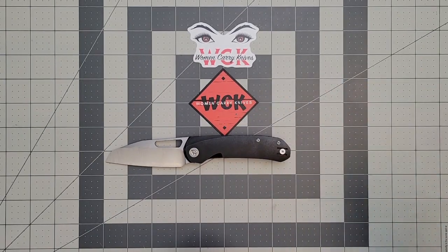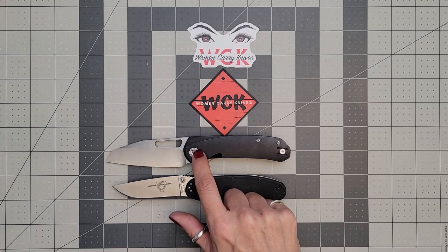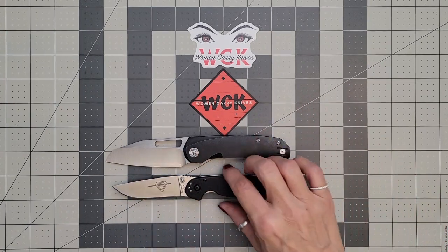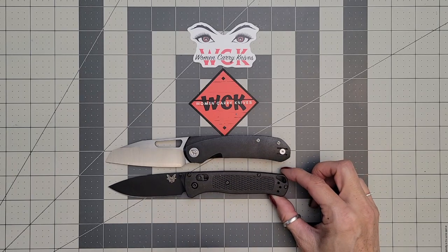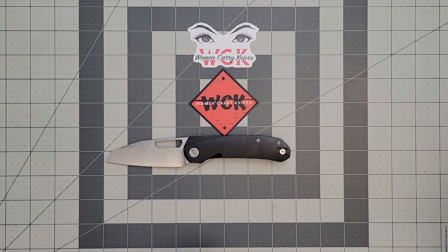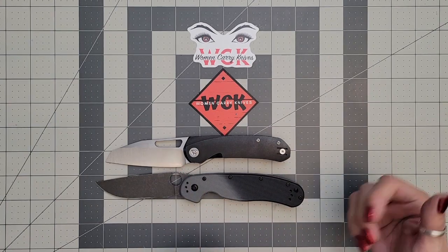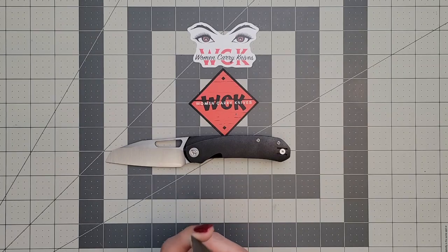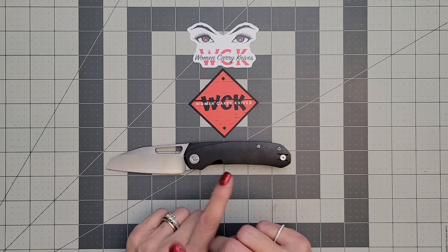While you don't have jimping here you really don't need it, because of the way the handle ramps up to the blade — it's just a very good design. For size comparisons: next to the RAT 2, I consider this more of a medium. Next to the Bug Out — also a medium — it's very similar. Compared to the larger RAT 1, the RAT 1 does make it look a lot smaller, but there is nothing better than a knife that looks smaller but feels like a large knife in hand.